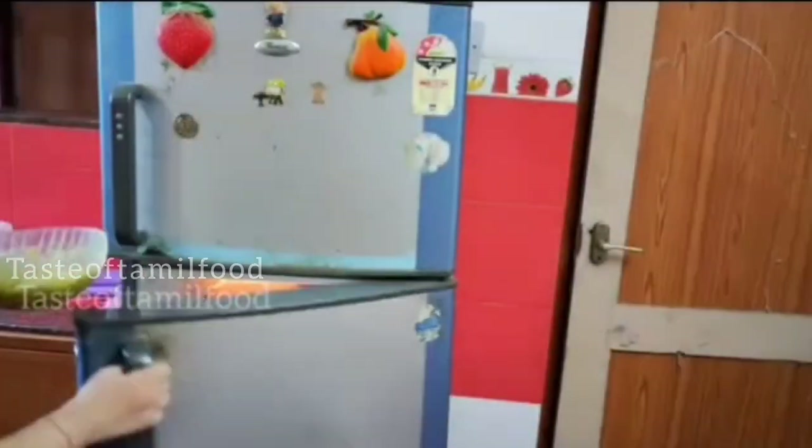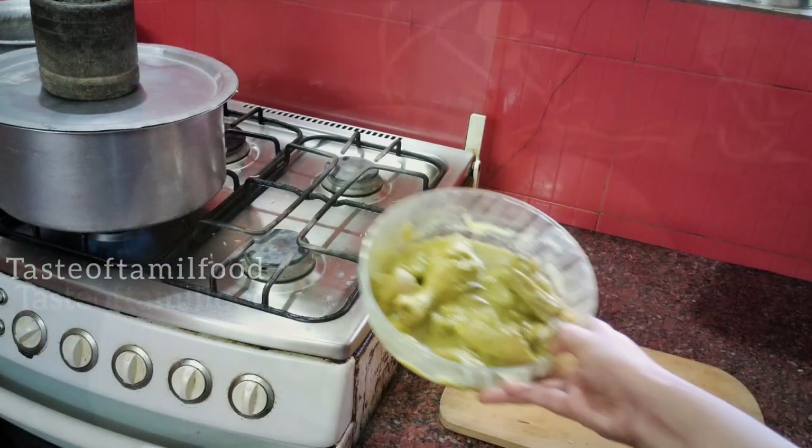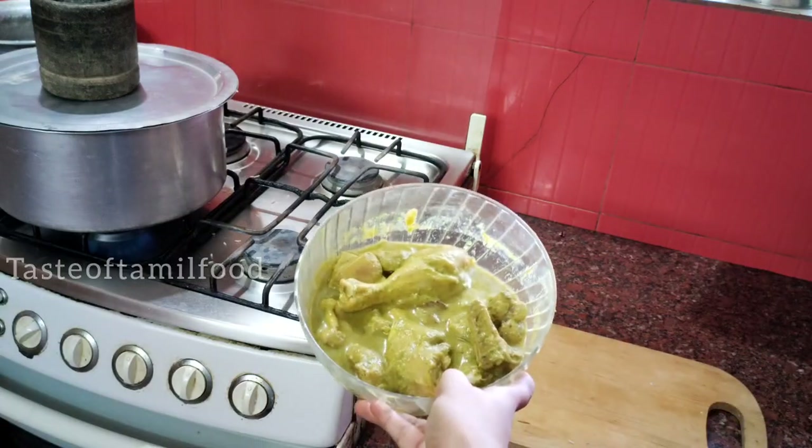This green chicken is called Hariyali chicken. We marinate it for half an hour, then put the green chicken in the fridge.